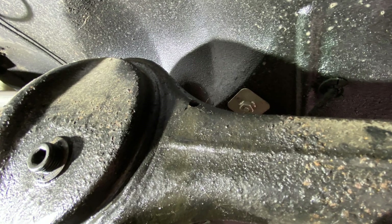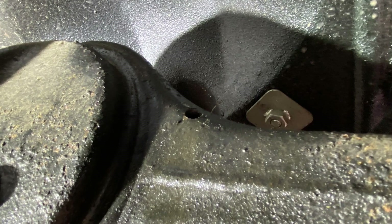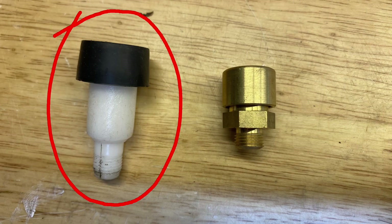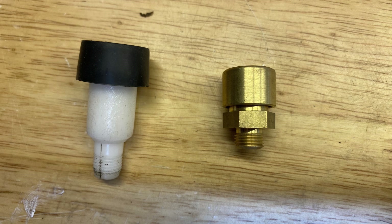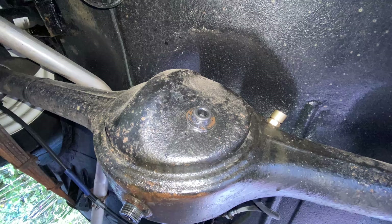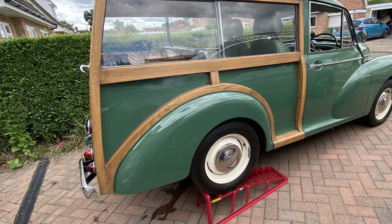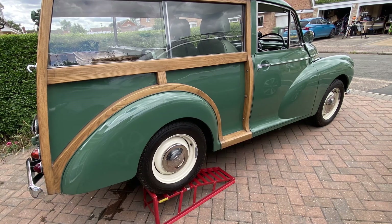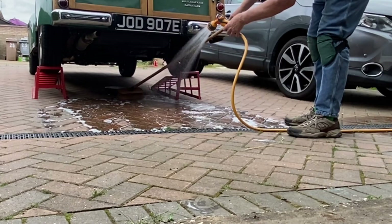You may have noticed a small threaded hole at the top of the diff. That's a breather hole to stop the pressure building up and forcing oil past the seals when the diff heats up. It's supposed to have a tube in it but many cars don't seem to have them - they're just plastic and easily broken off. But you can get a brass replacement, which is what I've fitted. And that's about it - we just need to wipe everything down and keep an eye on it for a few days to make sure it's not leaking. And clean the driveway of course.